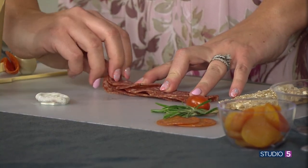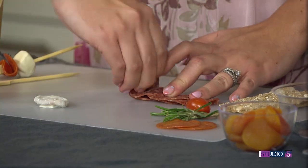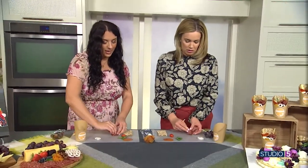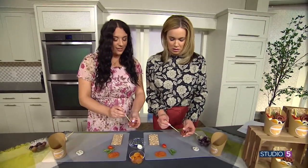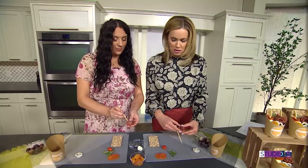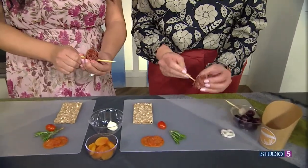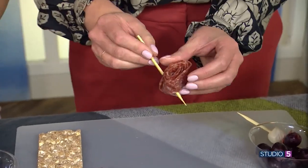Start on an edge and you're going to roll it really tight — roll, roll, roll all the way down. Keep it nice and tight. And then you're going to take your skewer and right at the edge of that salami, pierce it and go all the way through. Don't poke yourself. Did I do it? All right, I think I did it.